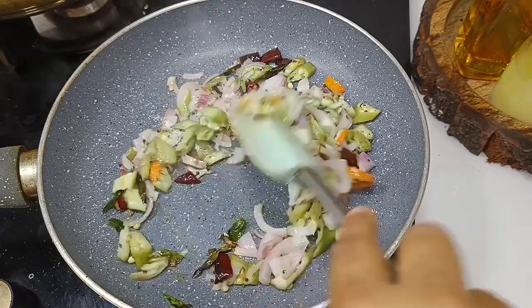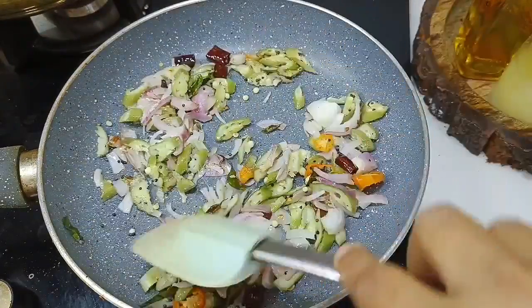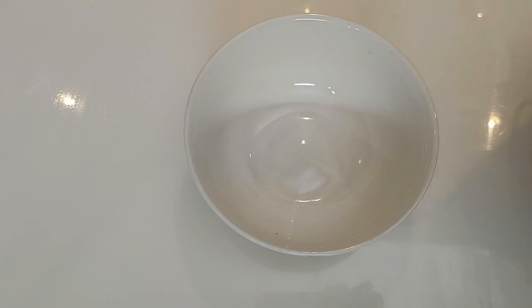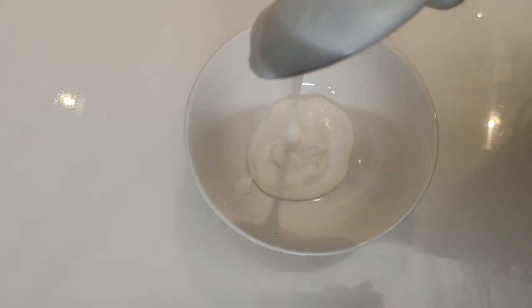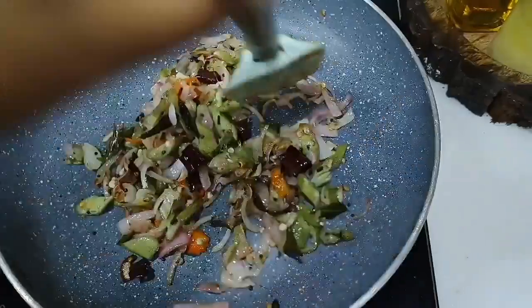This is crispy and crispy. We will fry it for a time. I will cook it and add the recipe filling.